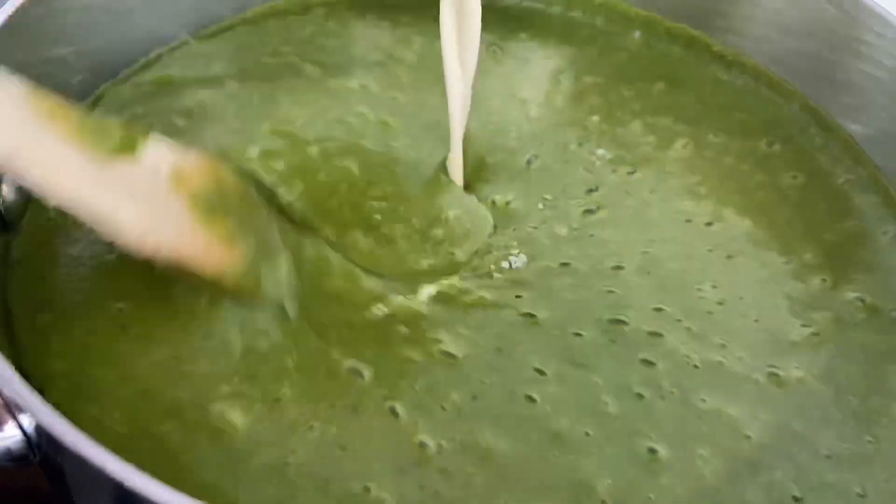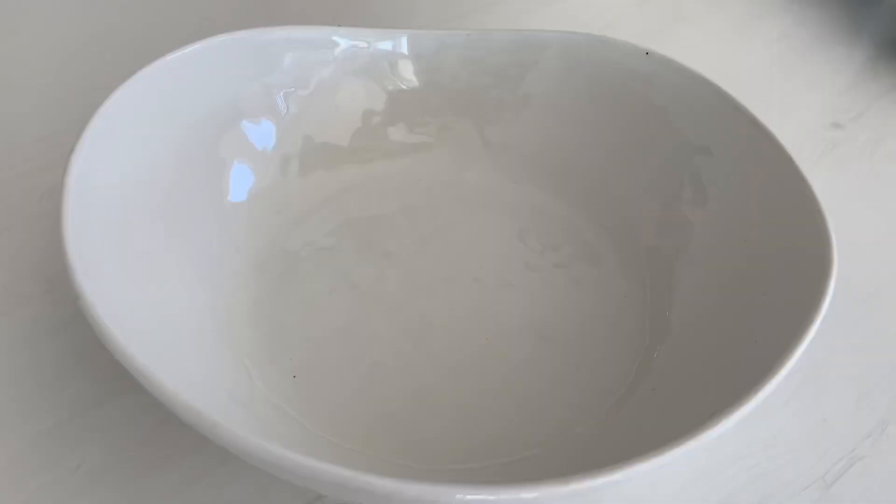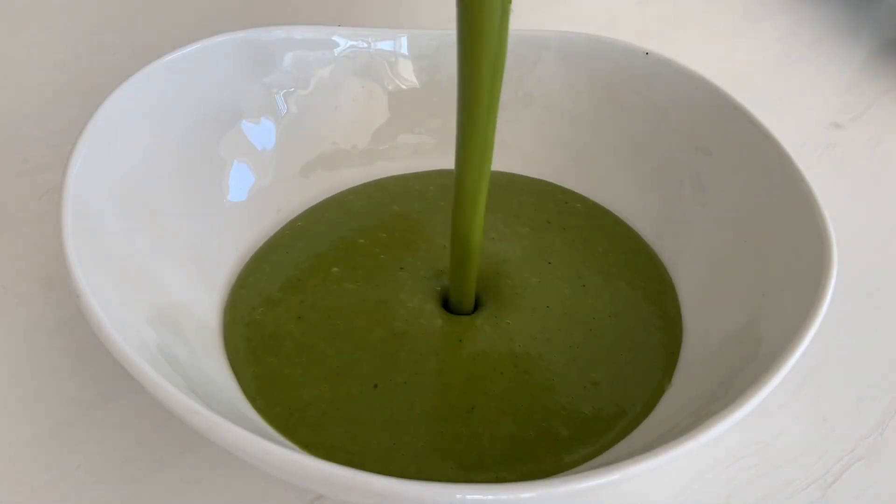I'm adding about 100 mils of cream here, saving 50 mils which I'm whipping up for the garnish on top at the end.